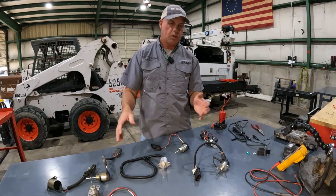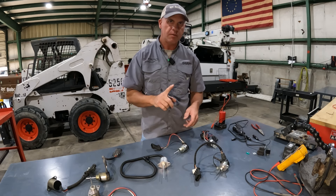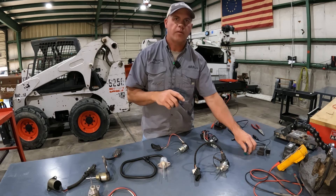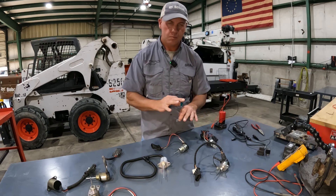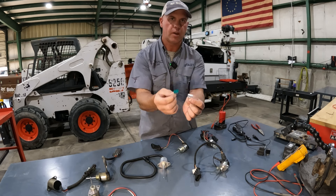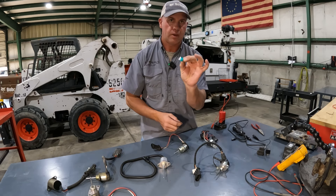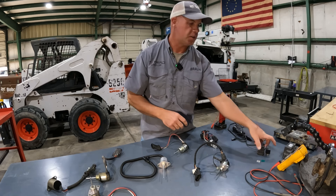I've got several different styles of solenoids that we can take a look at here. But the very first thing we need to know before we start diagnosing these is that every one of them has something in common. Number one, every one of these — no exceptions — is going to have a fuse. These are just a couple of different fuses; we've got a 30 amp and a 25 amp. I've seen both 25 and 30 amp fuses in different machines.